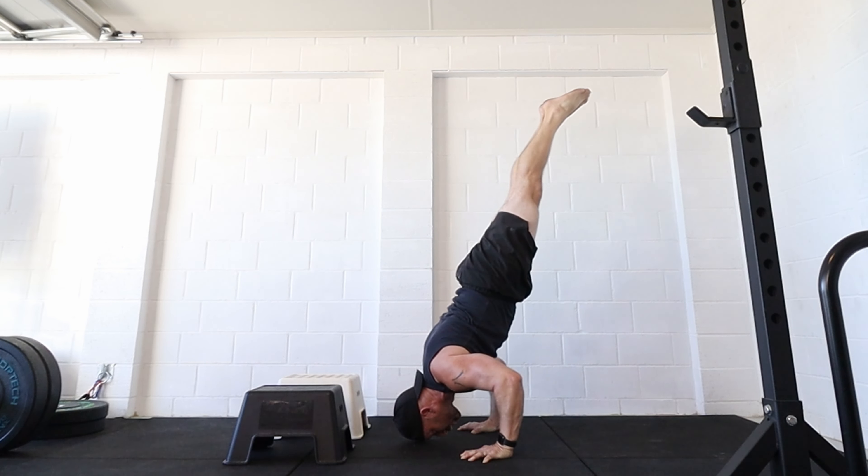Then you can add the deficit side to it as well. So if you've got a platform you can put your hands on and a platform that you can have your feet on, you can come down to a deficit and back up again. You can obviously change the height of both the deficit for the hands and the elevation for the feet.